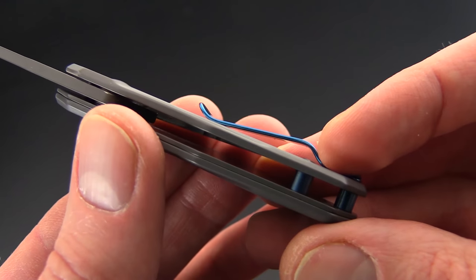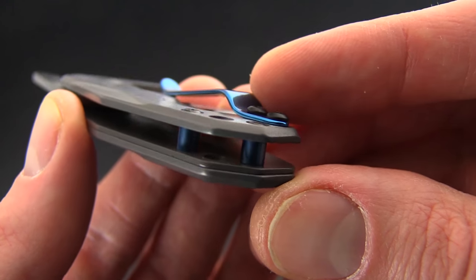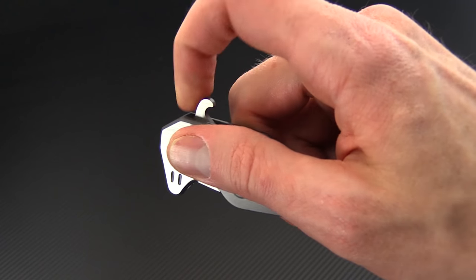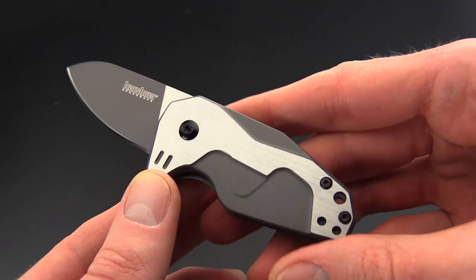It has an open back construction with some blue anodized barrel spacers and of course the polished blue deep-carry pocket clip. There's also a steel frame lock construction and of course the Kershaw SpeedSafe operation with the GTC styled hidden flipper.